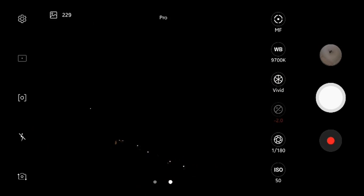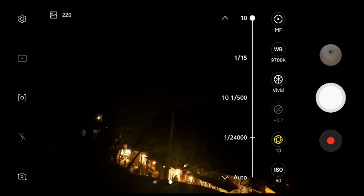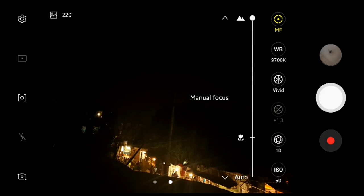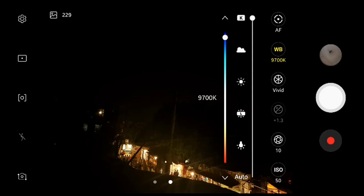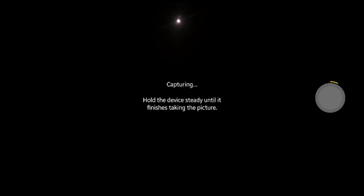Now I am going to take some photos. I'm changing the shutter speed to 10 seconds, the ISO value to 50, autofocus on, and white balance to 4200K. Then I am going to take a photo of the moon — clicking and capturing.